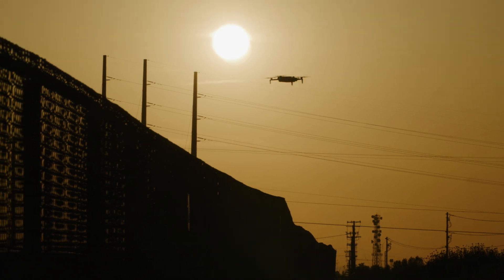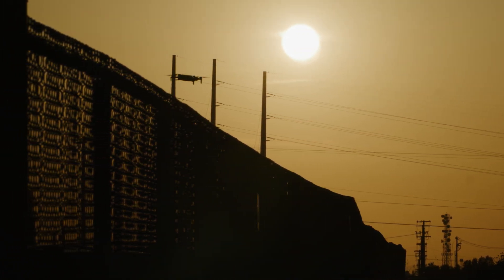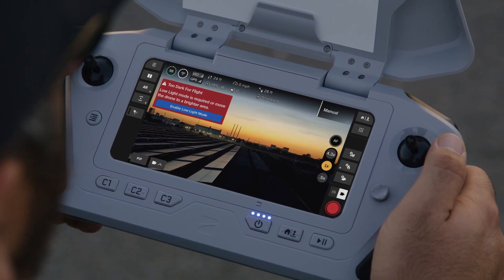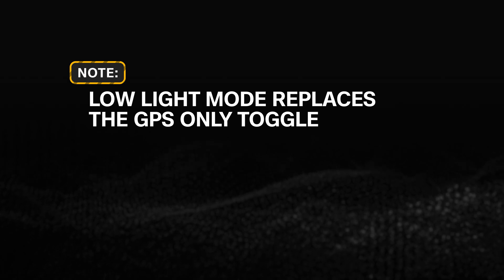When you are flying, you can choose between Standard or Low Light Mode. Skydio Flight Deck will prompt you to switch modes if there is not enough light in your environment. Low Light Mode replaces the GPS-only toggle.